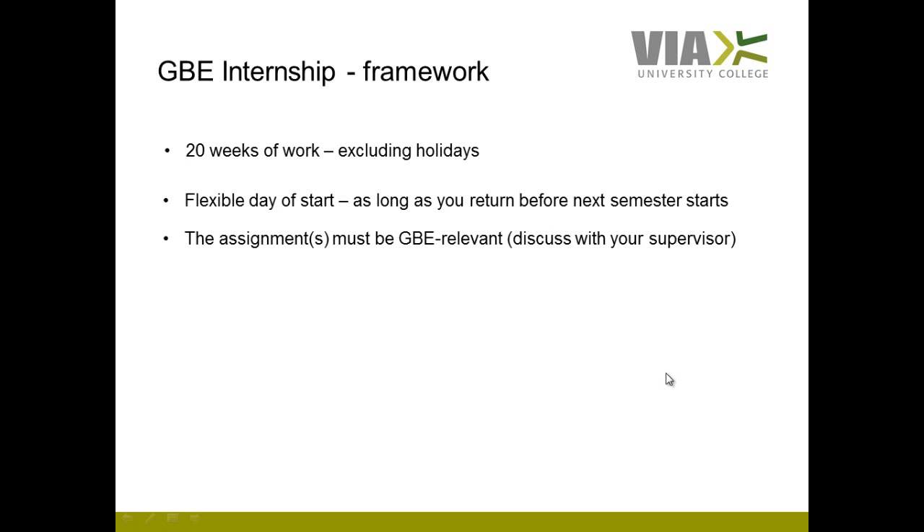The assignments you must complete throughout your internship have to be relevant to the DBE education. It's sometimes not easy to judge whether assignments are relevant to a DBE student, so we recommend that you discuss it with your supervisor in specific situations. It's a wide range of assignments which are potentially relevant, so discuss it with your supervisor when you are getting closer to a specific internship and see if the assignments attached are relevant to a DBE student.